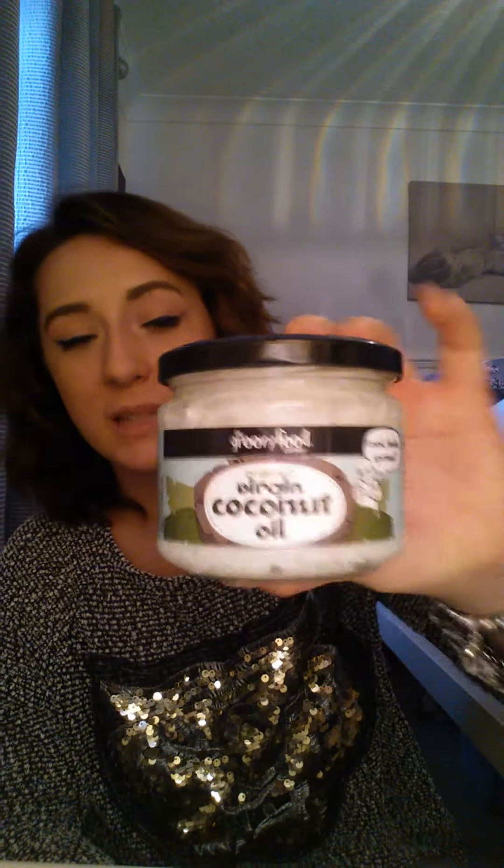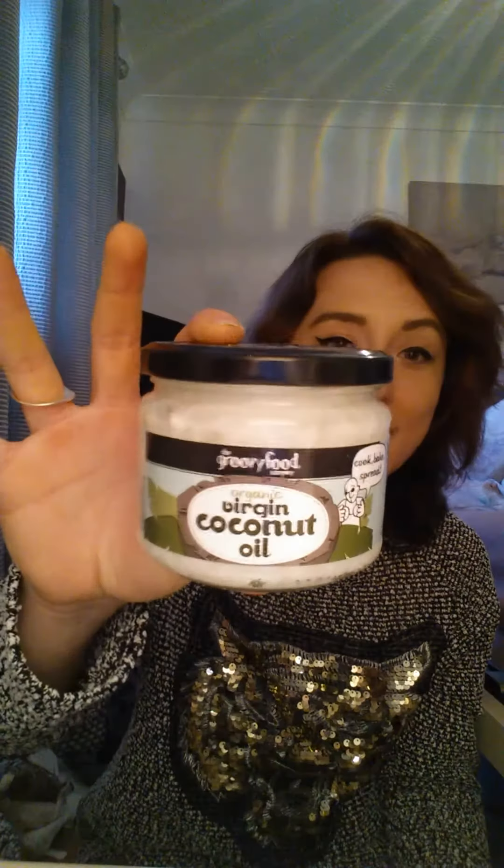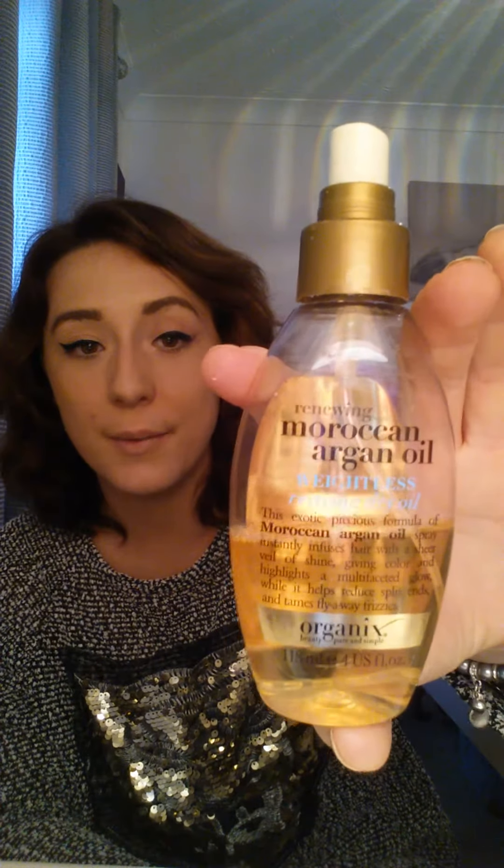Coconut oil is also brilliant. I've got a pot of coconut oil that's absolutely brilliant for oil treatments — like if you want to put oil on your hair before you wash it. I always recommend coconut oil. I got this one from Tesco's — it was about seven pounds, but a little goes a long way. You just massage it into your scalp and all through the lengths of your hair. It's a really good stimulant, prevents breakage, makes your hair happy. Some people even eat it!